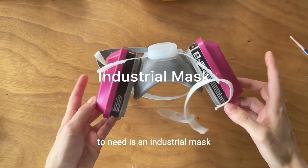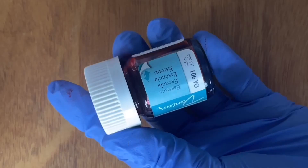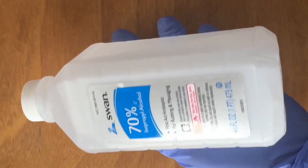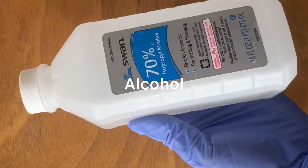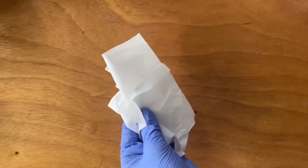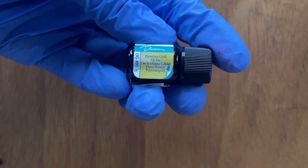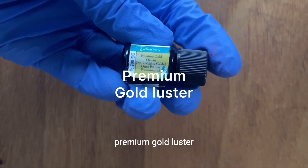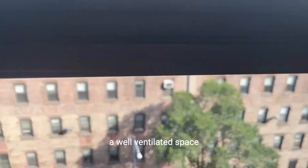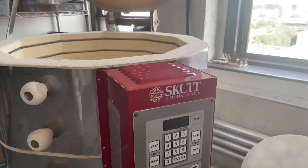The first thing you're going to need is an industrial mask, a pair of gloves, an essence, alcohol, a Q-tip, a paper towel, a brush, premium gold luster, a banding wheel, a well-ventilated space, and a kiln.